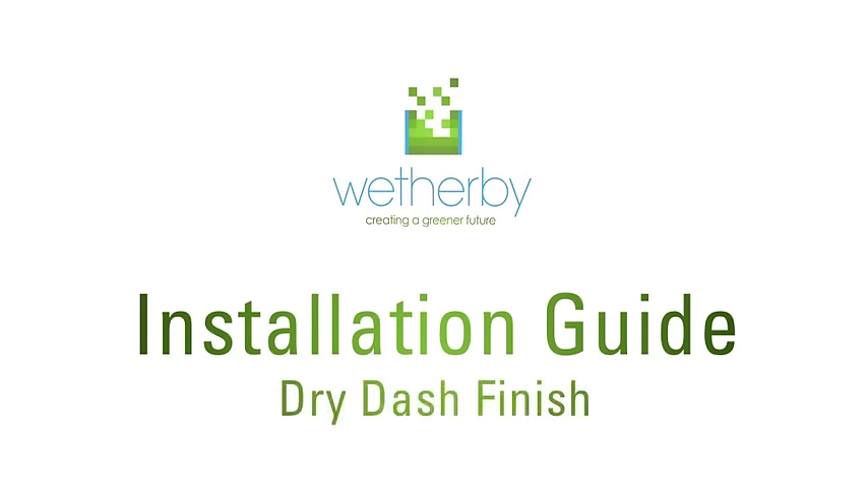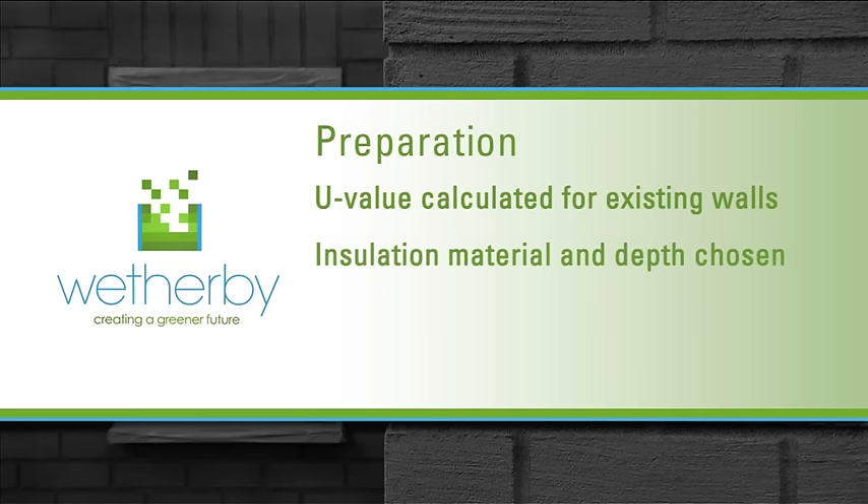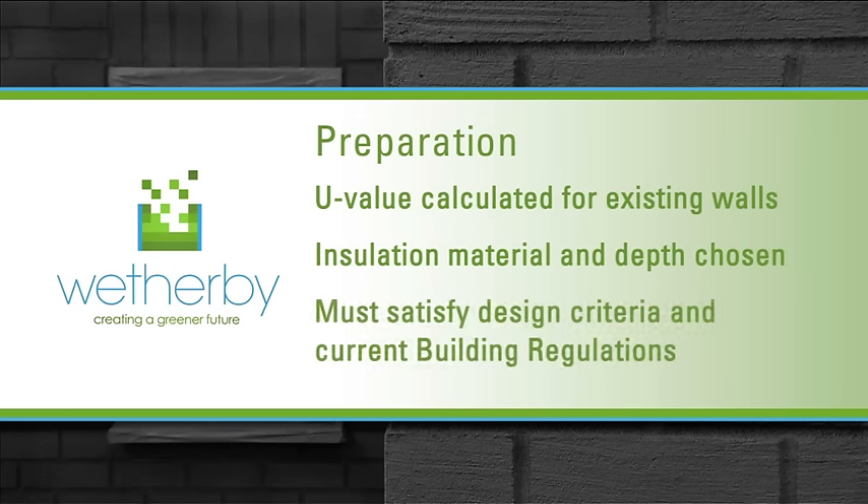Before starting work on a Weatherby EPSIREN dry dash system, a U-value should be calculated for the existing property structure and a suitable insulation material and thickness selected to satisfy any design criteria and current building regulations.